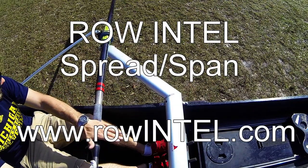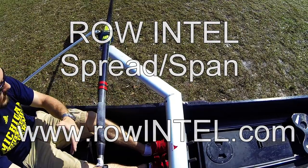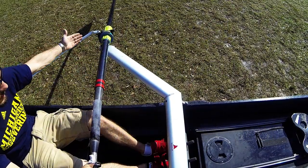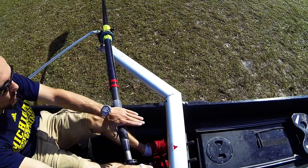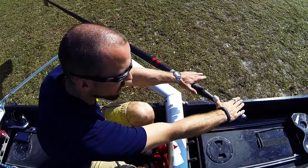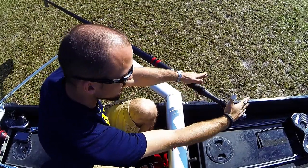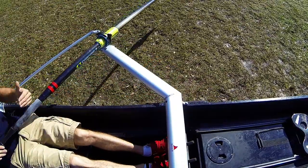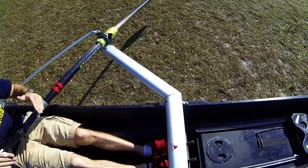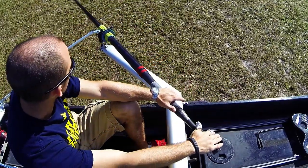Looking at what spread does for us: spread moves the pin towards the outside or inside of the boat. Bigger spread numbers move it outside, smaller spread numbers inside. Spread is really an adjustment for what sort of stroke arc or arc length you're going to have. If the pin is far to the outside of the boat and you don't change anything else, you're going to have a smaller total stroke arc. If it's to the inside of the boat, you're bringing your pivot point in, so you could have a longer arc.